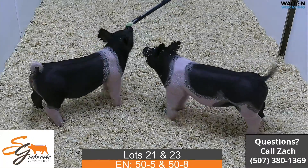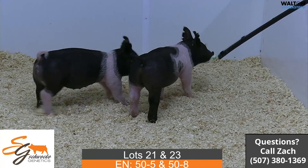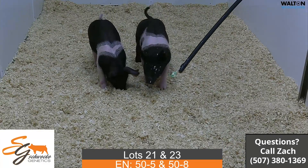Next we have lot 21 and 23 — 50-5 and 50-8. The dash-8 is the one with the white tail, and the other one is kind of the spotted one, the dash-5. These again would be All Rise.